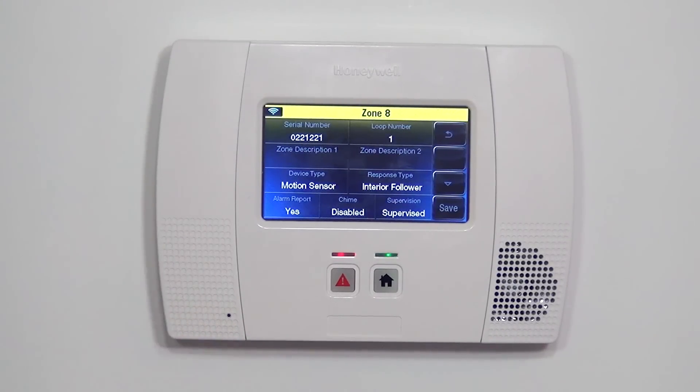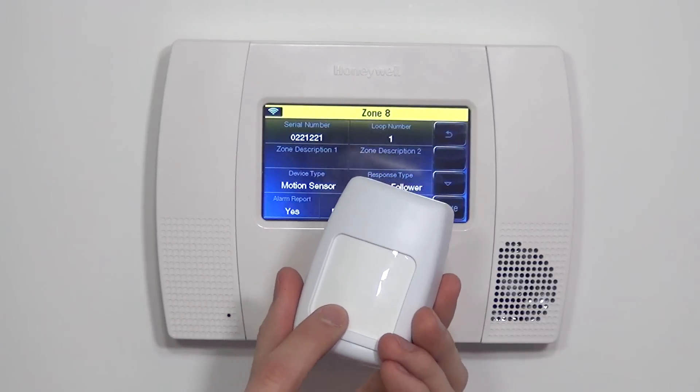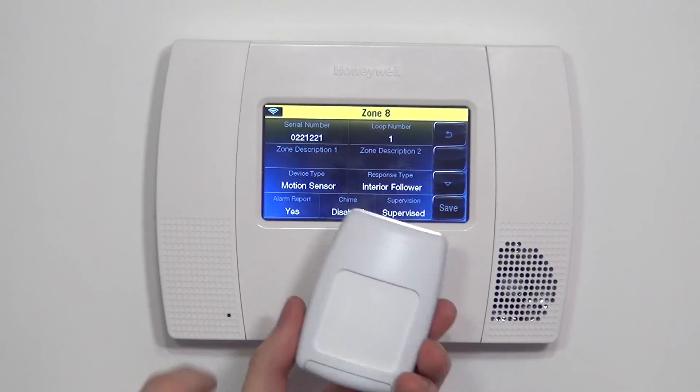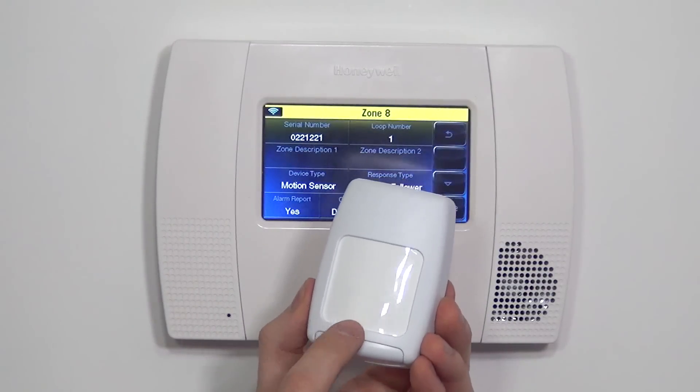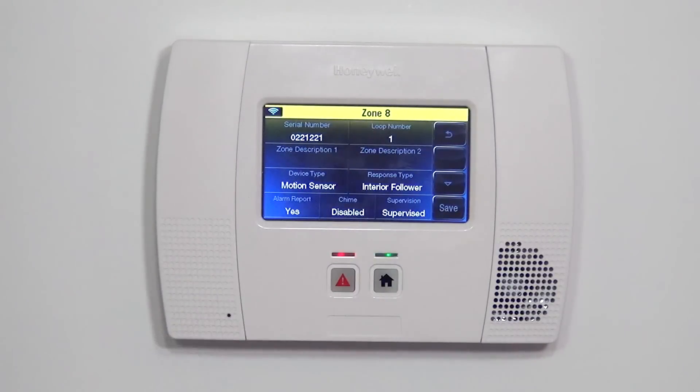So if we walk through our front door, which is a delay zone, the panel will give the 30 seconds — it will beep and alert you to type in your code before the alarm goes off. If you then walk through your living room motion on the way to the keypad, instead of instantly going off and causing a false alarm, it knows to follow the delay of the front door. As long as we disarm the system in time, no alarm is triggered. Interior follower is the most popular selection for a motion.